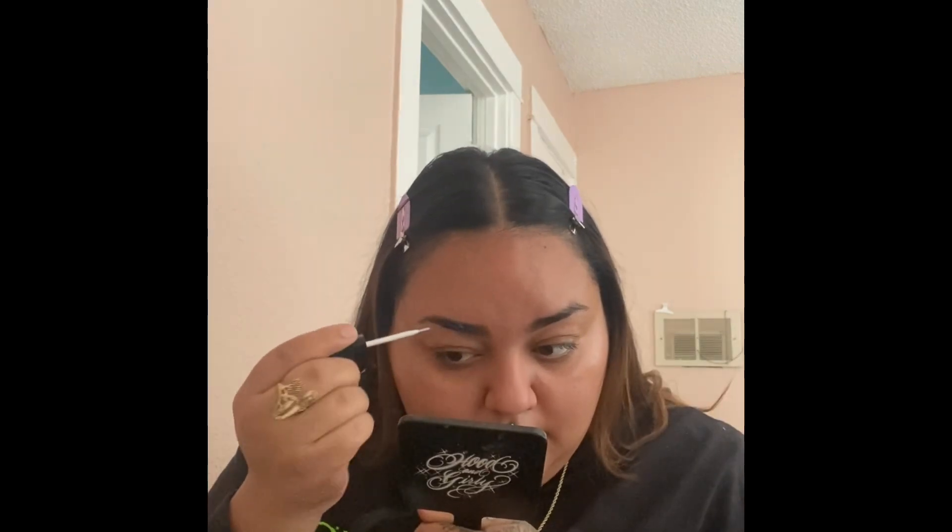Hey you guys, thank you for watching my channel. I'm doing today a simple look with a blue pop color. I'm just moisturizing my skin with my Nivea lotion, applying it all over my face, and then I'm gonna go ahead and put my primer, patting it down into my pores.